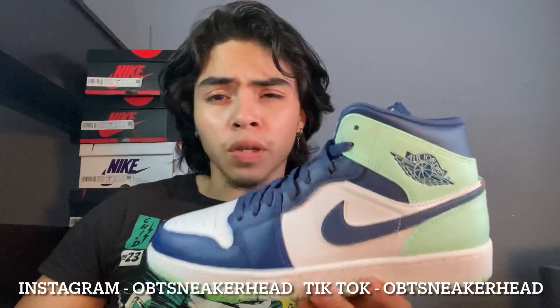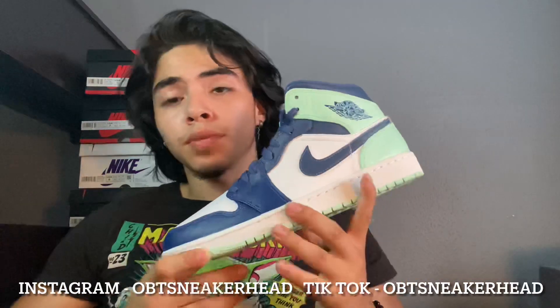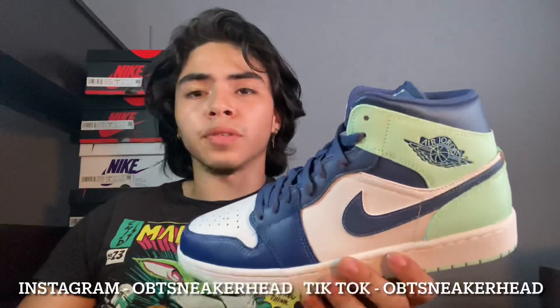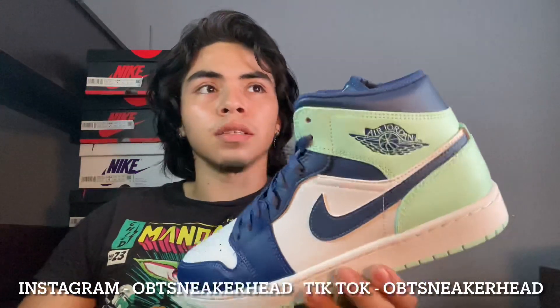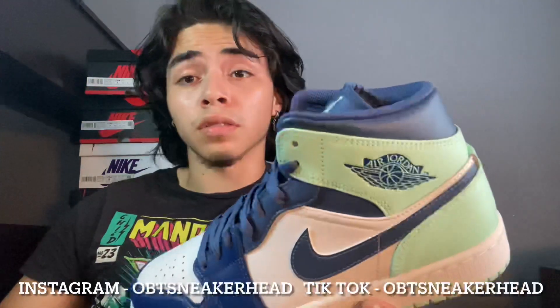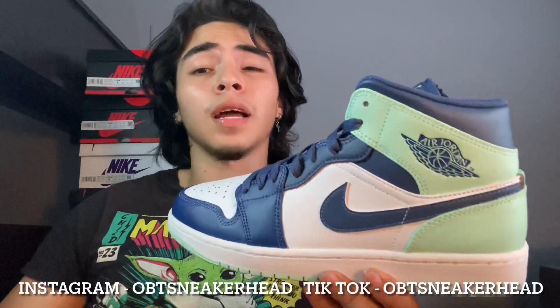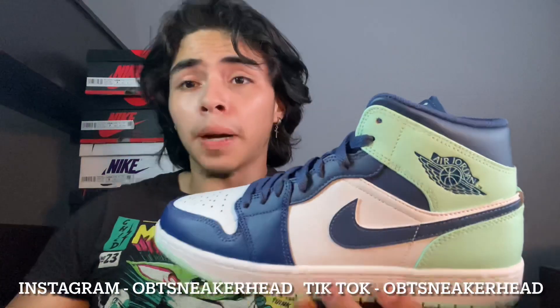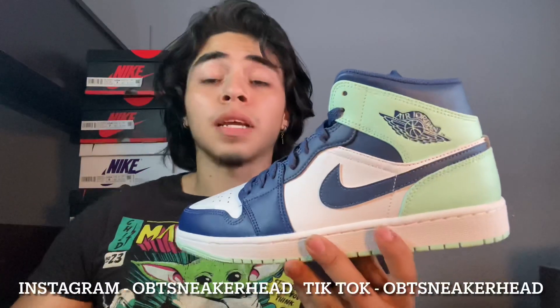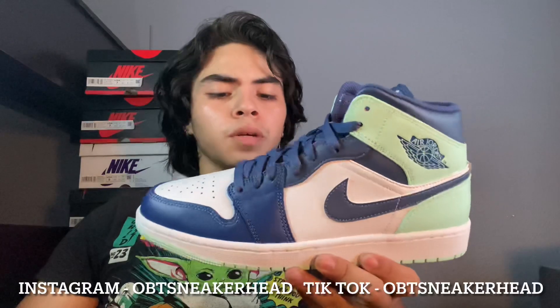So this colorway is a dope colorway, I give it 10 out of 10. Pretty cool. They've been dropping at Hibs Sports, I know they've been dropping at Shoe Paddlers. Haven't seen them at Champs, Foot Locker, or JD Sports. But I think they dropped at the Finish Line already. I know for sure they dropped at Hibs Sports and Shoe Paddlers.